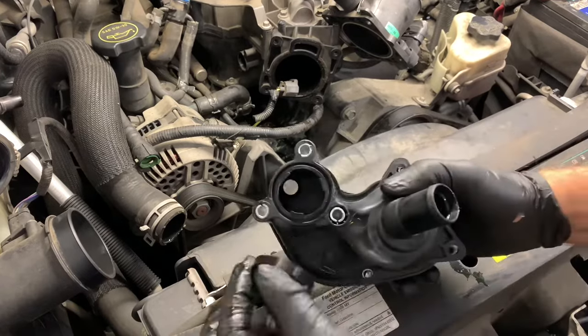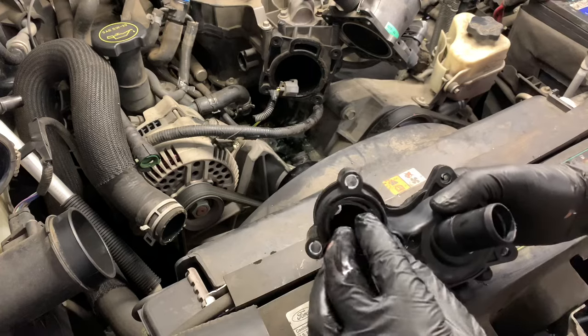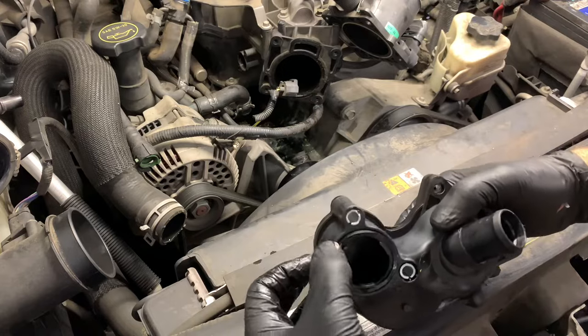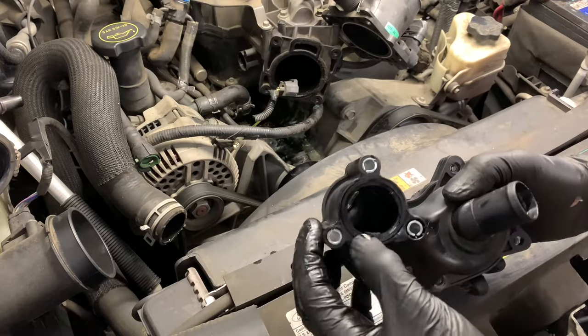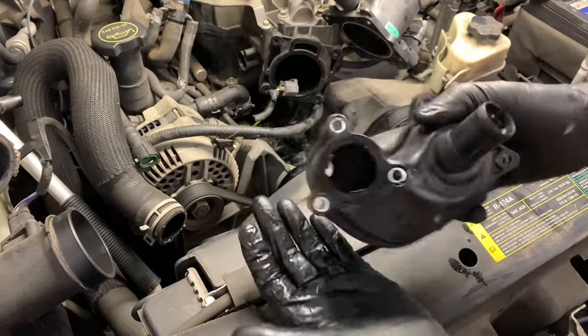On the bottom side of the thermostat housing is another o-ring gasket that we need to install — it comes with the kit. Install this o-ring into the little round groove. I flipped it over and gave it a little shake to make sure it's not going to fall off when we go to install it, and it's pretty snug so I'm not worried about it.